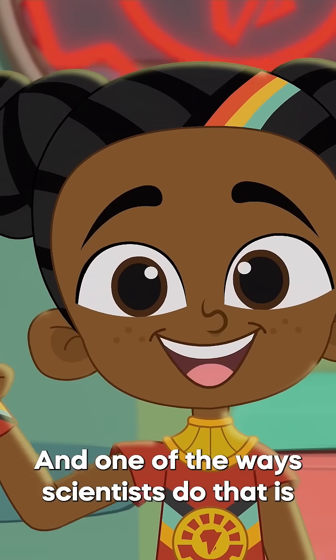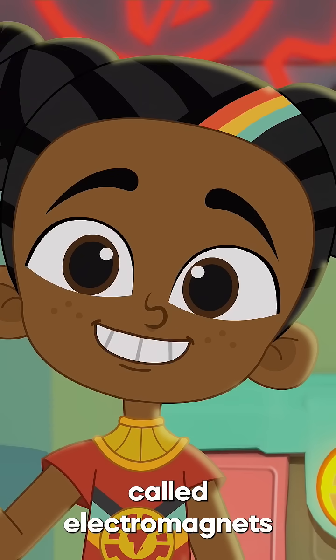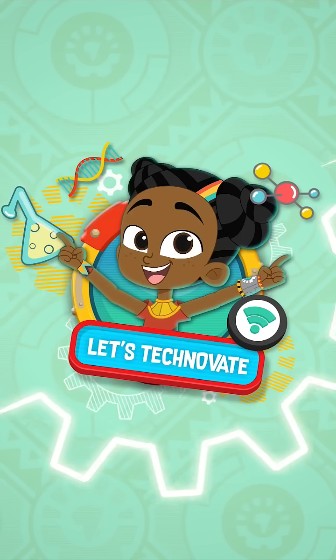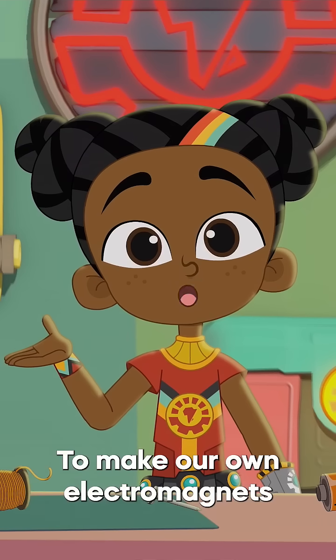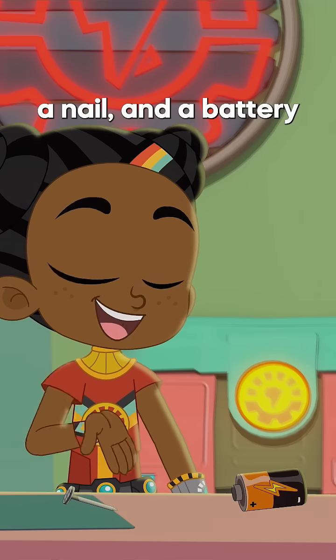And one of the ways scientists do that is with super-powered magnets called electromagnets. To make our own electromagnets, we'll need a copper wire, a nail, and a battery.